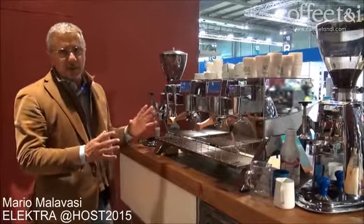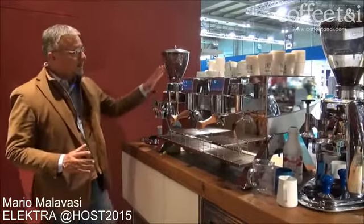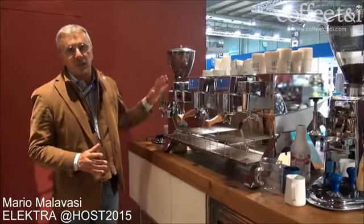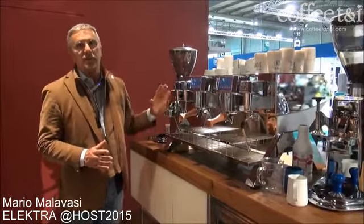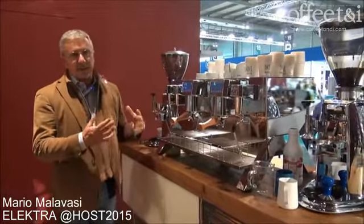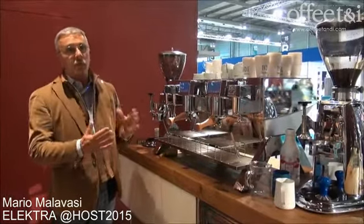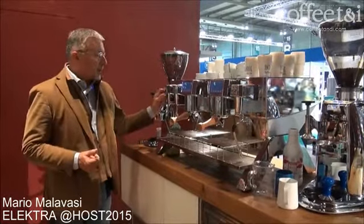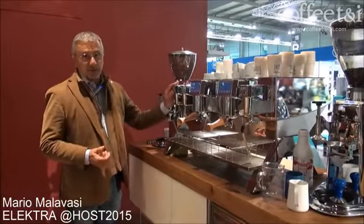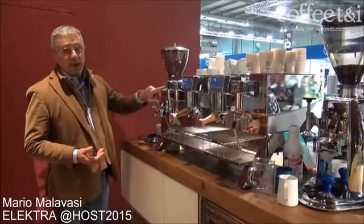To give you a short brief about how the machine is made: we have three patents on this machine. We have one steam boiler — the 12-liter capacity is devoted to steam only. The steam pressure is very powerful and is totally different from what other competitors are doing. We have the possibility to set the steam pressure as we prefer through this push button, just on and off.